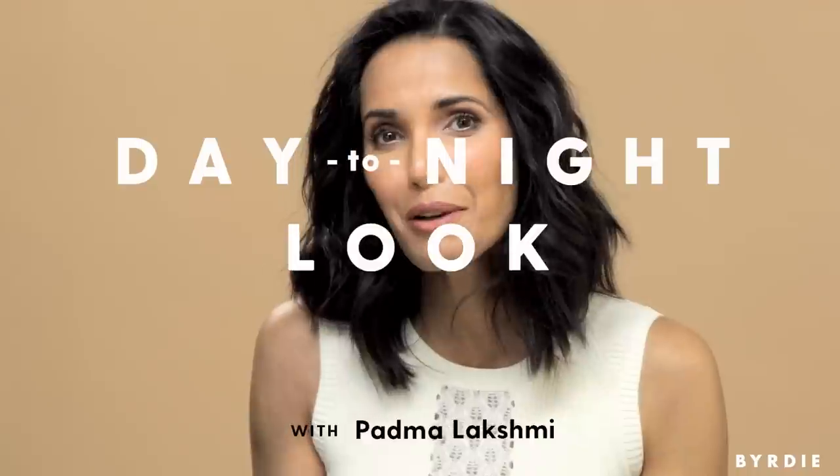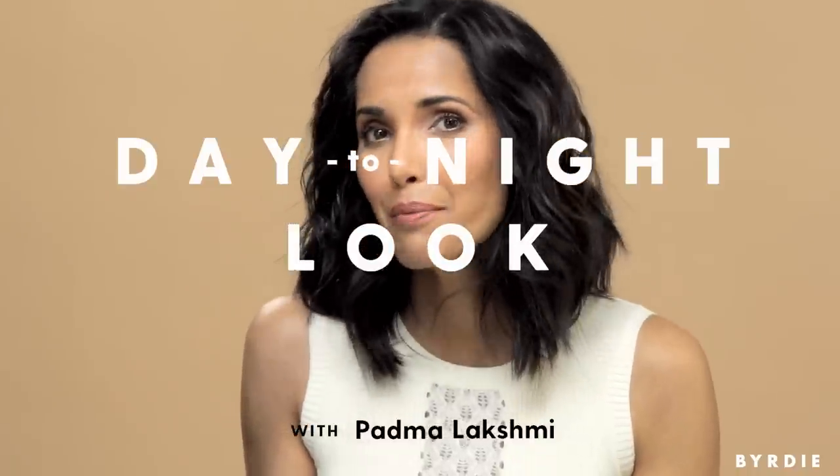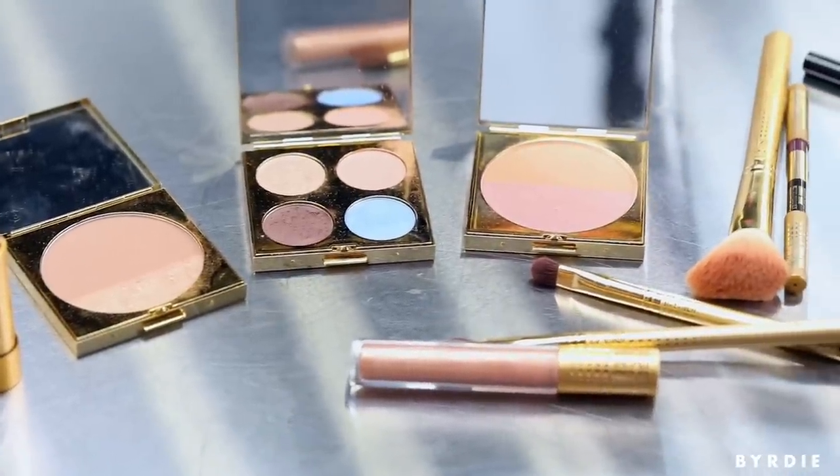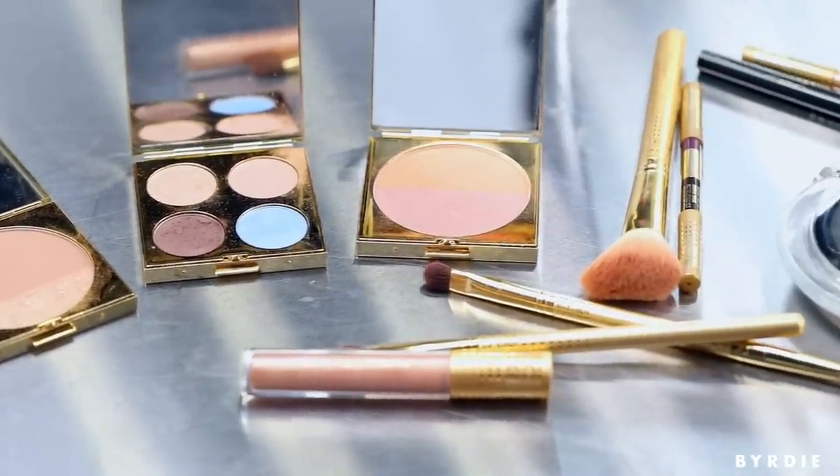Hi Birdie! I'm Padma Lakshmi and I'm really excited to show you how to use my new collection with MAC Cosmetics. I spent almost three years designing it and this is really the dream kit for me.